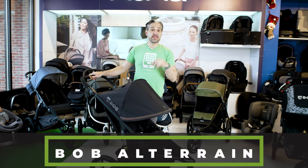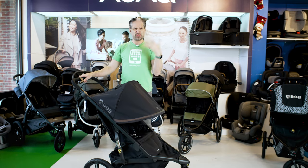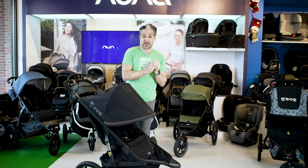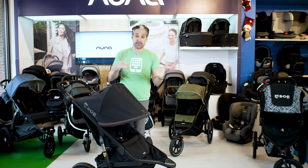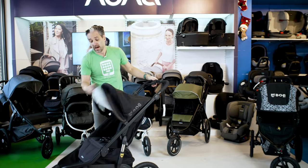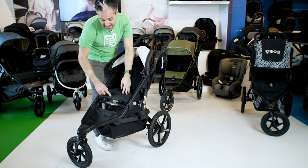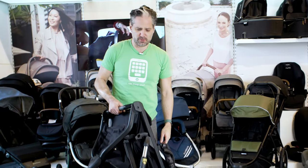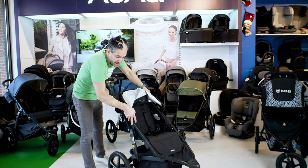This is the Bob All-Terrain, which is going to be featured in my best strollers of 2022 video — I'm filming that the first week of January, and I don't want you to miss it, so please subscribe today. The Bob All-Terrain is fantastic and different from the Bob Flex. One of the main differences is how it folds: the folding mechanism is on the front — you un-Velcro, push the little yellow button, twist, and it folds right up towards you so you don't have to bend down. It's a beautifully engineered stroller with great suspension.